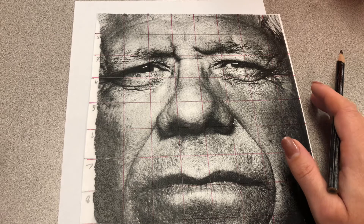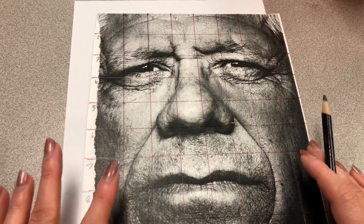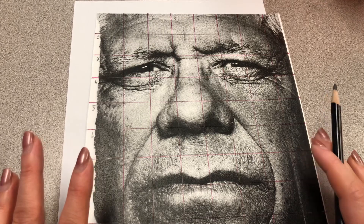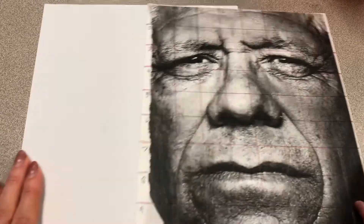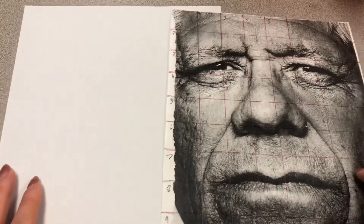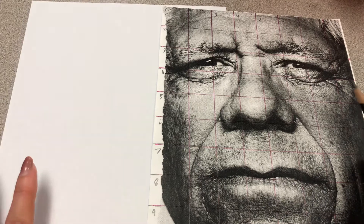You're welcome to use those references or find your own. For this project, we are going to be working on this for a very long time. I want you guys to really slow down and take your time. I'm going to give you until November 19th — that is about a week and a half — and you should have your whole grid done. I want it to be in full value, meaning you should have your highlight, your midtone, your core shadow, all of these really good values on it, doing your drawing full blown.